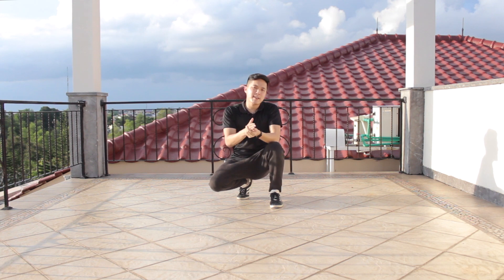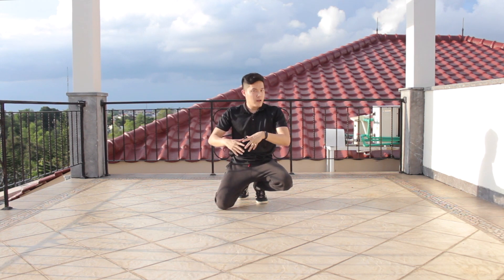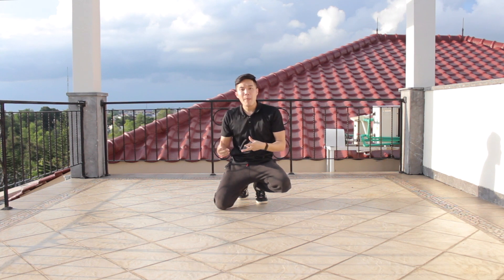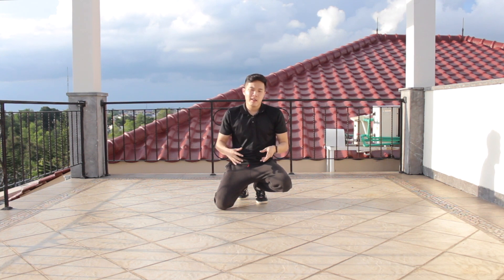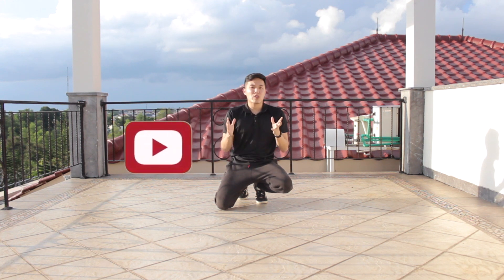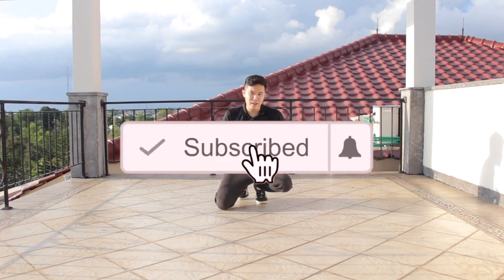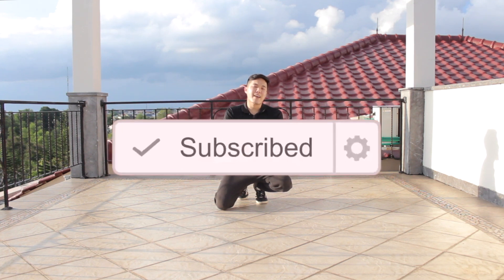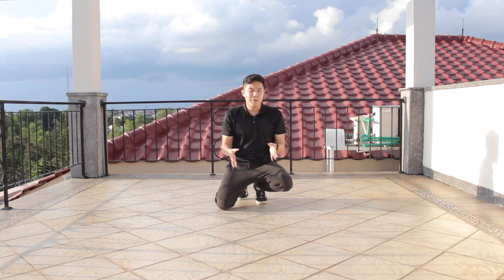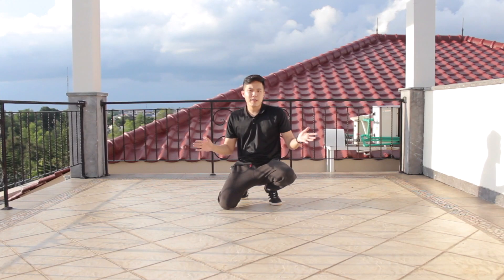Hey guys, what is up — it's your boy Teddy here, back with another tutorial. We'll teach you a footwork move combined with a baby freeze. This is the first time you're gonna see this kind of tutorial. Before I start, do hit the subscribe button and turn on the notification icon so whenever there's a new video on my channel, you'll be the first one to get notified.